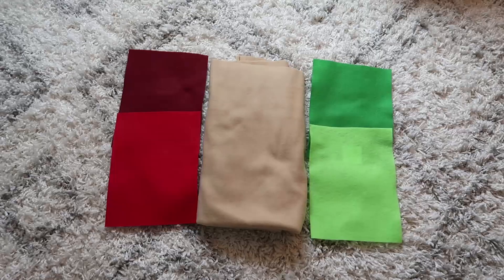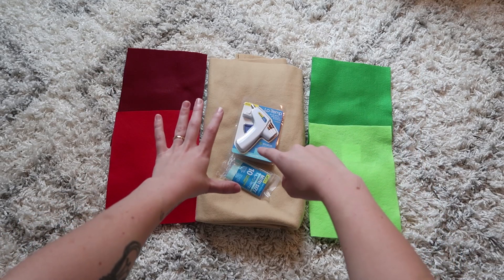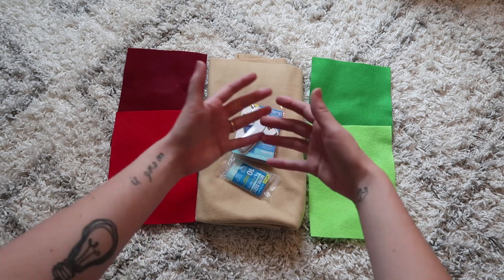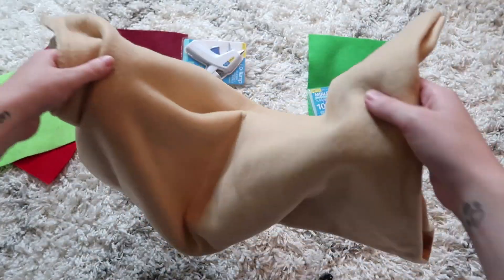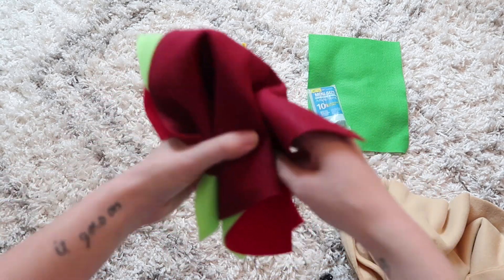I didn't plan this part out so we're just gonna figure it out as we go. Here's a spread of what I got — it all cost me about $12. The hot glue gun alone cost me $6.99, so if you already have that then you're only going to pay about $5, which is cheaper than an actual Chipotle burrito. I like myself a flour tortilla so this is the color that I chose. I had them cut me one yard and these pieces of felt were like 50 cents each, so I can still buy myself dinner tonight.